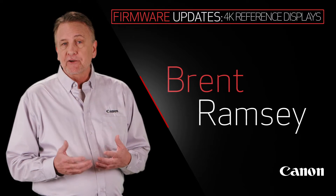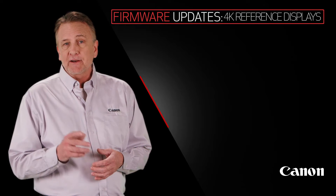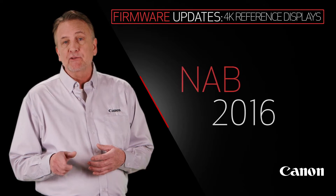Hi, my name is Brent Ramsey, Technical Advisor for Cinema Products at Canon USA. Today I'd like to share some new firmware updates to several products being showcased at NAB 2016.